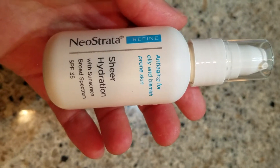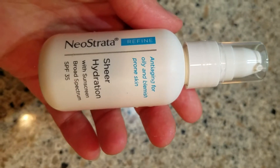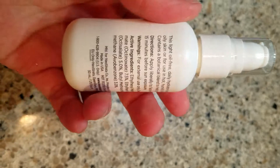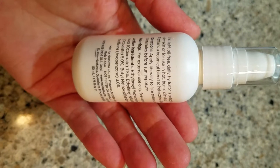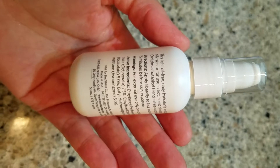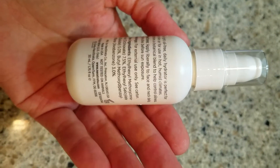This is Neostrata Sheer Hydration with Sunscreen, Broad Spectrum SPF 35. This is anti-aging for oily and blemish-prone skin, which I do have. This light, oil-free daily hydrator is perfect for oily skin or for use in hot, humid climates, because you're going to be sweating and your face might be a little more oily than usual. It contains a botanical blend to help control oiliness.